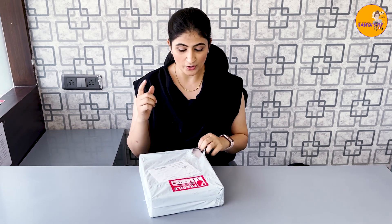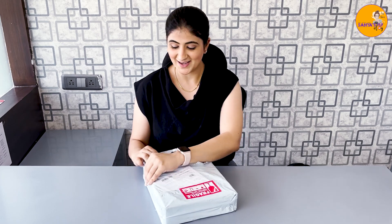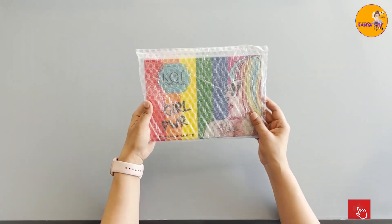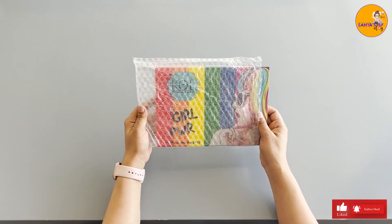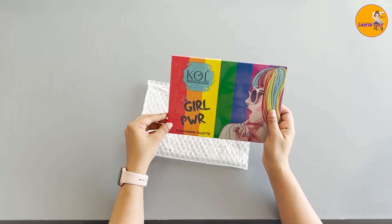This is the package. I ordered a blusher palette and an eyeshadow palette. So today we will see what is in this blusher palette. This is the product of Kingdom of Lashes — its name is Girl Power Eyeshadow Palette.